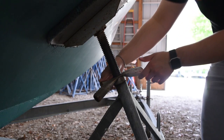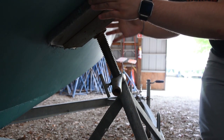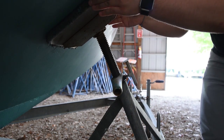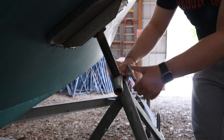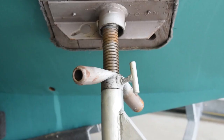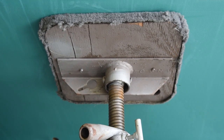If the boat creaks, groans, or otherwise settles when the pads are loosened, they were much too tight. Once fit, tighten the set screws on the threaded portion of the pop-it, preventing further loosening or tightening underway. Failure to properly tighten these pads can result in shifting of the boat during towing or causing damage to the hull when stationary.